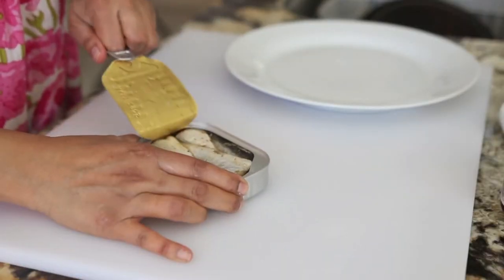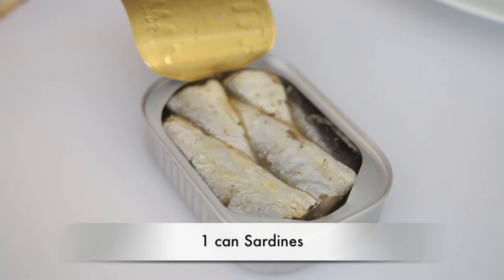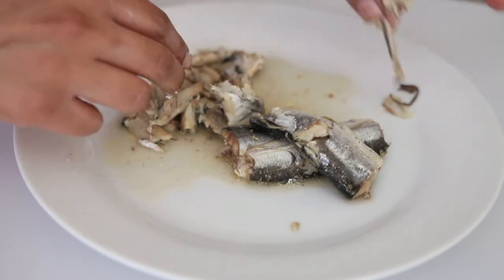We're going to be using the humble sardine that you can find anywhere, any grocery store. It's so economical and it's so easy to use. All I'm going to do is take the bone out of the sardine and leave it aside. I'm also going to work on my shrimp.